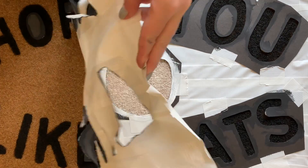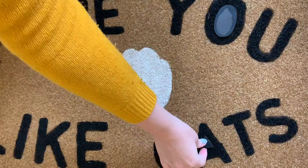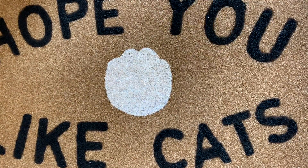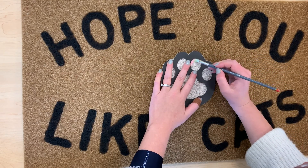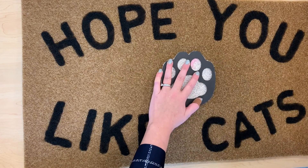Once it's dried, you can pull off the stencil and tape. Now I'm going to kind of freehand the paw print. You could obviously use the tape and stencil method like we did before, but I just felt like this was a small part that I didn't really need to do that.